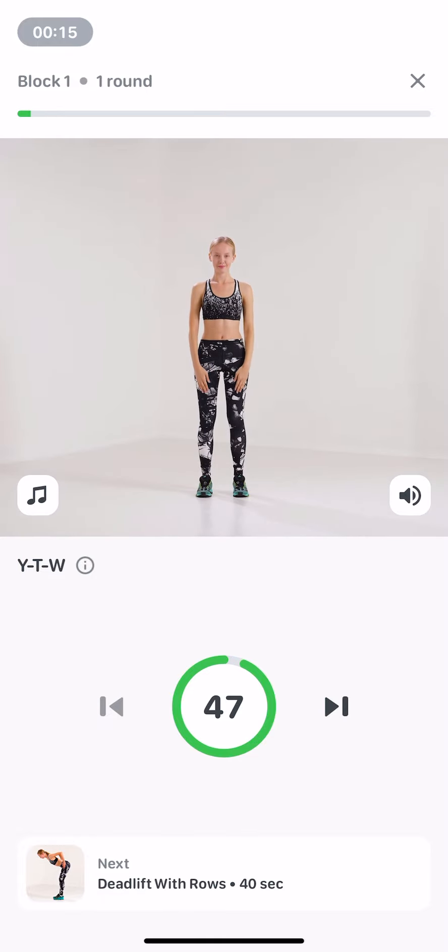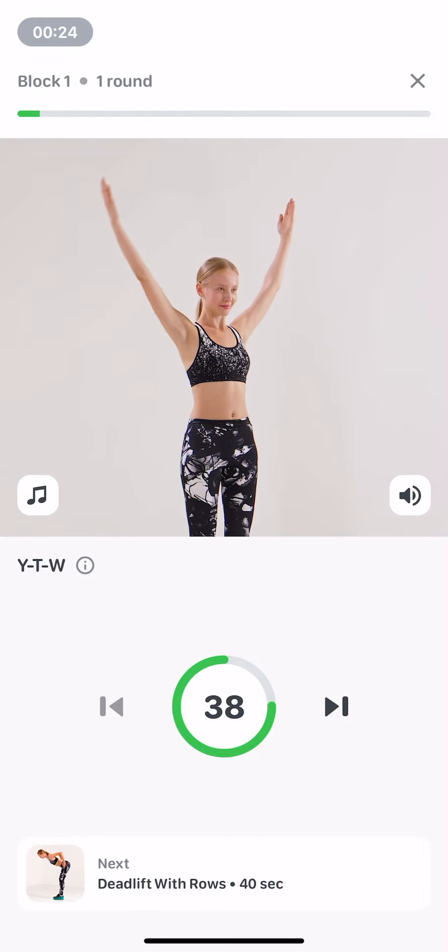Start standing with feet hip width apart, arms along the body. Exhale, perform arm lifts alternating the V, T, and W positions. Keep your back straight.